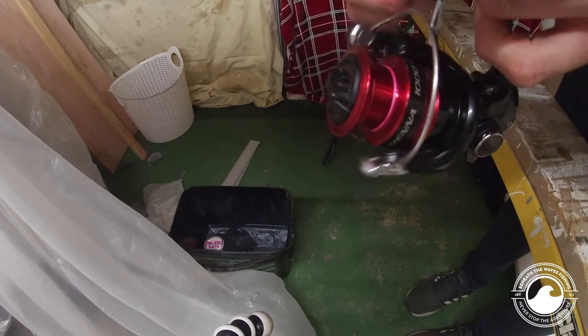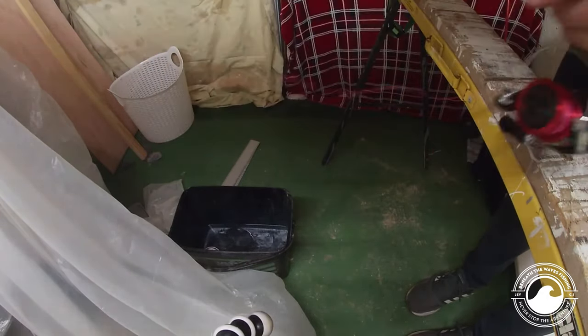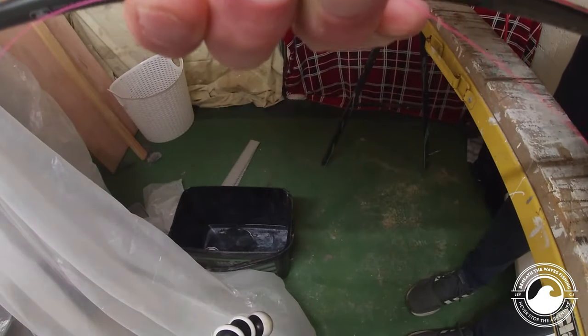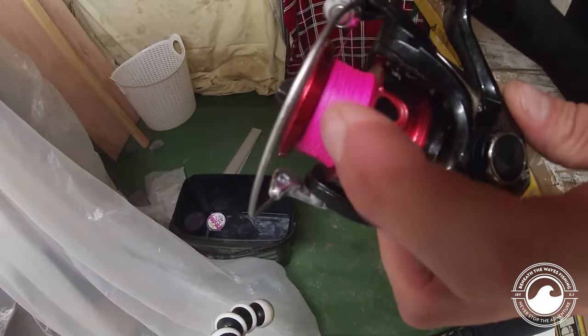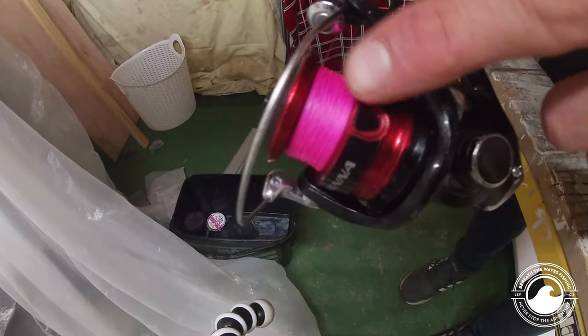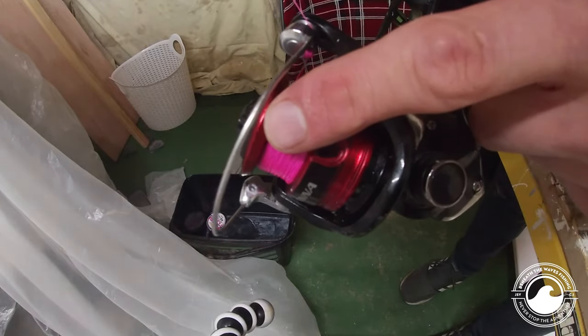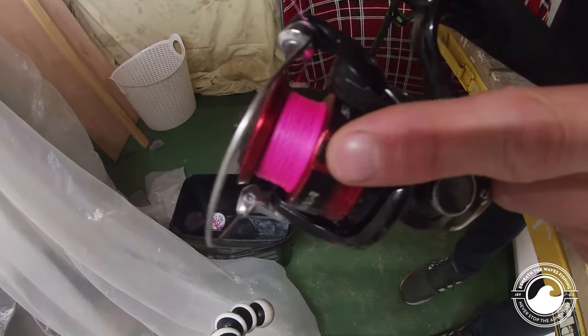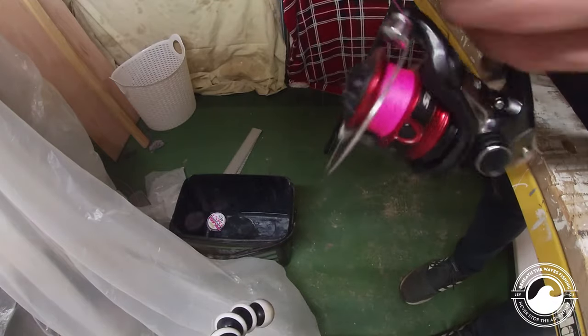We're going to slowly wind this on, just holding the line up on the rod to give it a little bit of tension. The line is filling up nicely on the reel. Always make sure at the start that the lay of the line is equal on the barrel — you don't want it pre-loading at the bottom and being thin at the top, as that's going to cause wind knots. With a brand new reel it should be perfect.